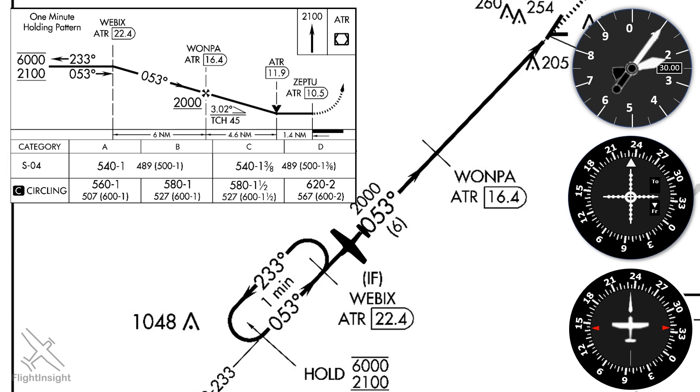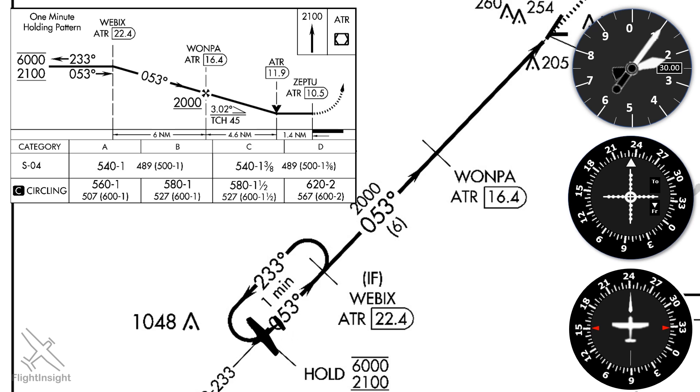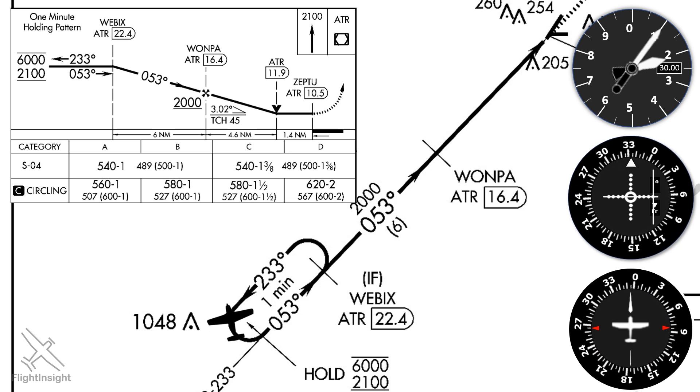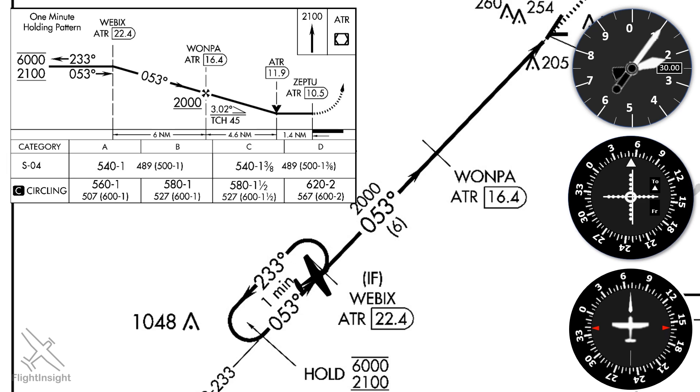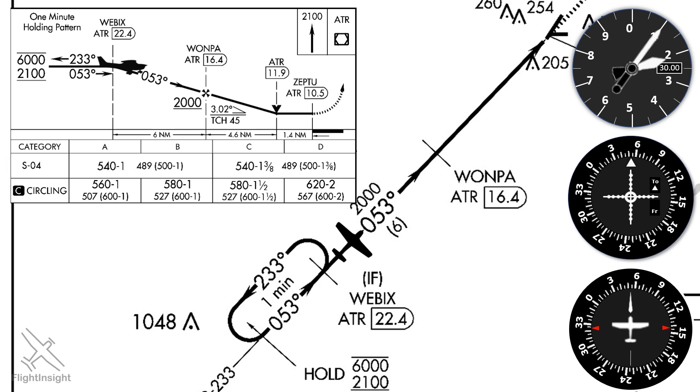We'll fly over Webex, indicated by 22.4 on our DME, and time 1 minute outbound. After that minute, we'll make a right turn to intercept a 0-8-3 heading and twist to our inbound course of 0-5-3. We'll intercept the needle and fly 0-5-3. Once past Webex, we can descend to 2,000 feet, the next step-down altitude.